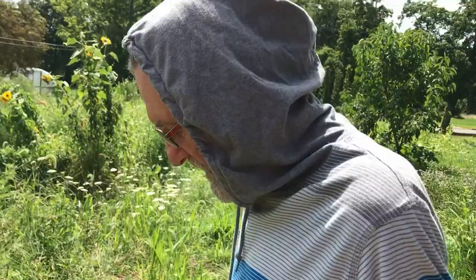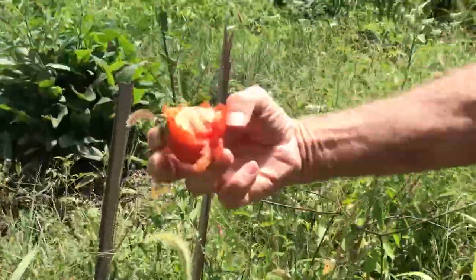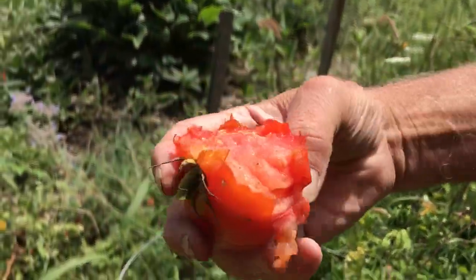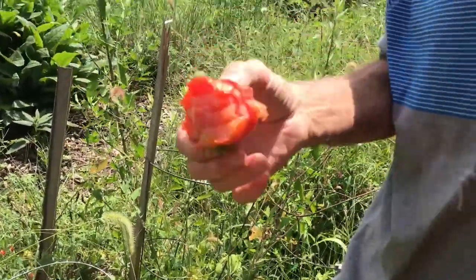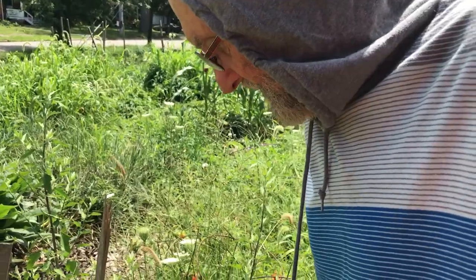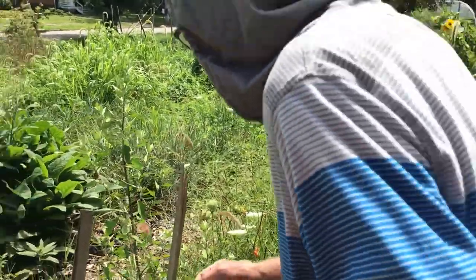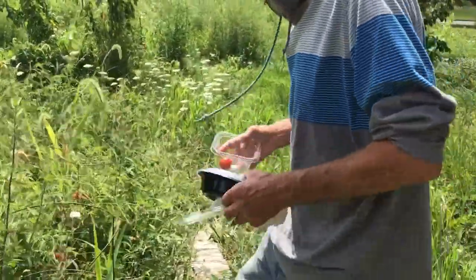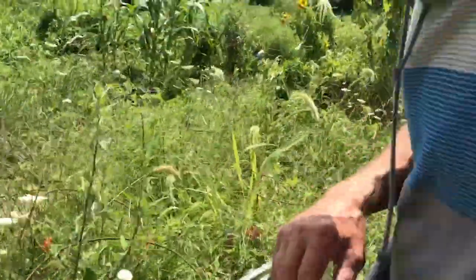These are some of the volunteer tomatoes he put in this year. A groundhog has been at them — you can see the bite marks. He points out how beautiful one tomato would have been; he's been making sandwiches with fresh coleslaw and tomatoes. One year he lived on tomato sandwiches coming out of the garden.